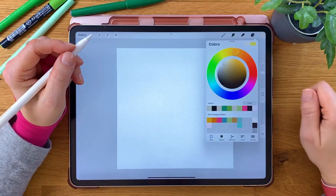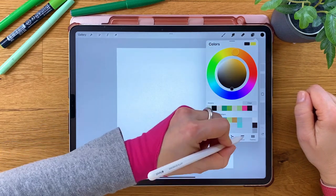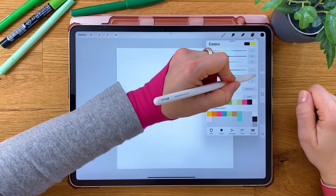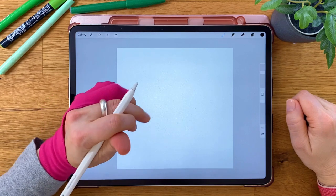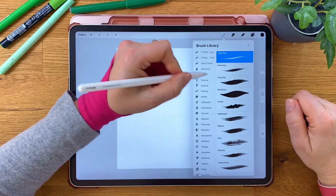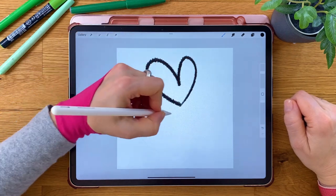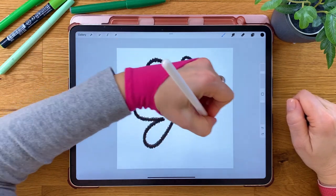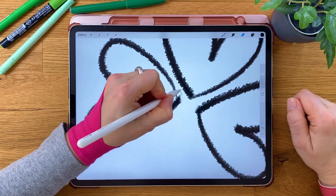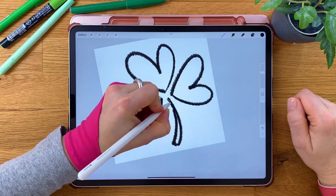Pick a pure black value by double tapping in the black area. Make sure you verify your value by switching over to Value and checking if the RGB sliders are at the very left. Draw three heart shapes with any brush you like. You could use the Monoline brush for a crisp outline. I am using the Little Pine brush from the Drawing set for some jagged edge and a textured appearance. Tap and hold the eraser to pick the same brush for erasing. Draw the stem and ink out all the shapes.